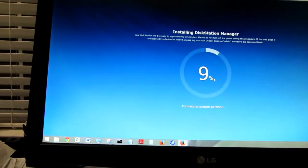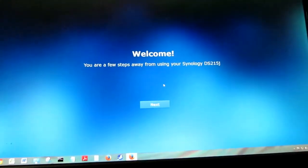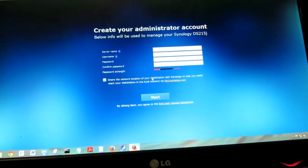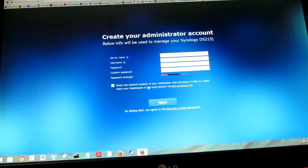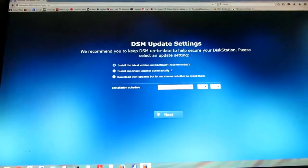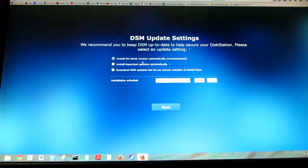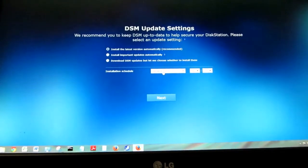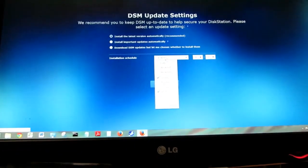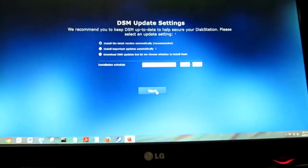One of the first things I did was install the Disk Station Manager software. It takes about 10 minutes, then it asks you to hit next and enter your account information so you can remotely access it and receive status emails about your machine. You can also adjust the DSM update settings. There's a nice pull-down menu — everything is very easy to set up, not a lot of challenges.